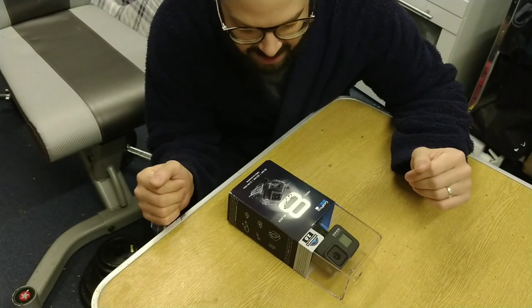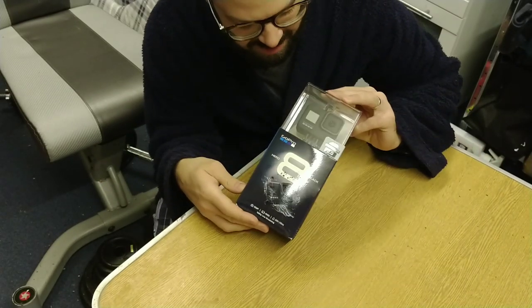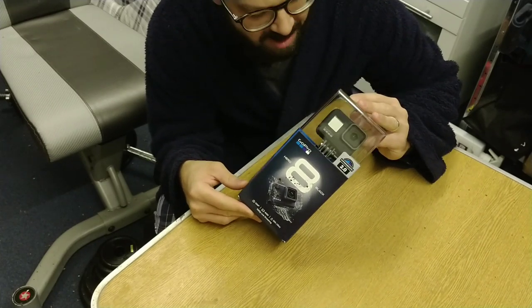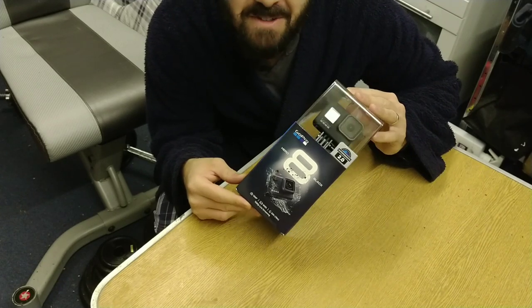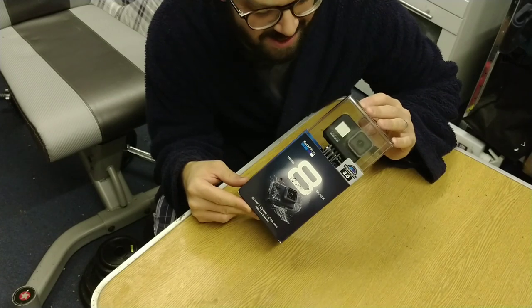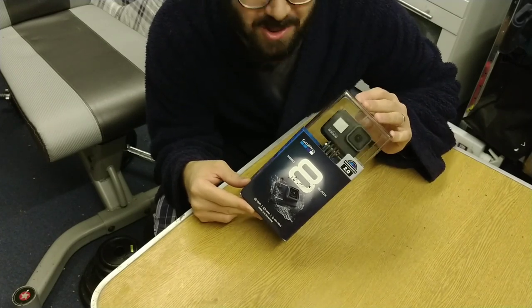Alright everyone, weird camera angle I know, but here it is — it is the GoPro Hero 8 Black Edition. It is the latest and greatest thing from GoPro. I've never had anything this sophisticated or indeed this expensive for filming before, but I just couldn't resist.